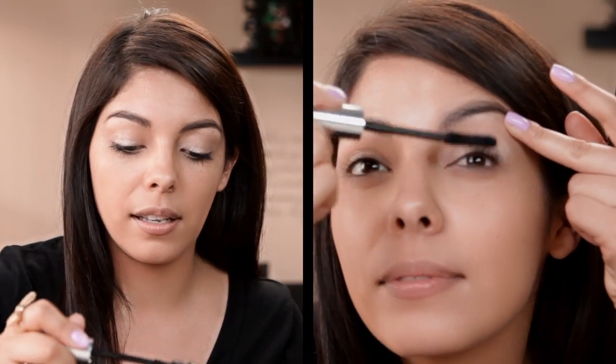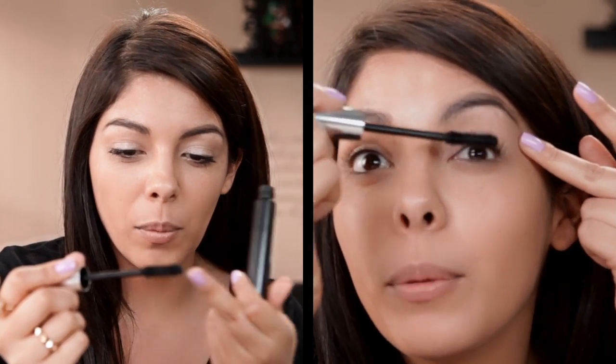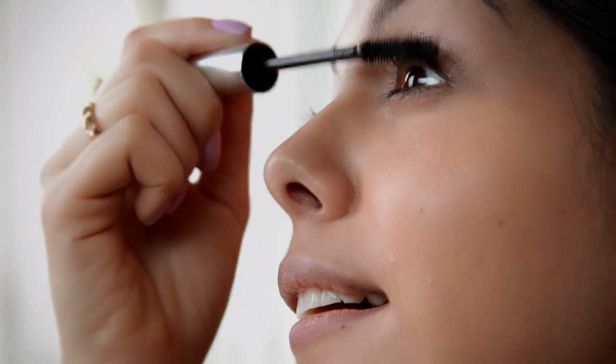I love the way they designed this wand because it almost combs through all of your hair, but then evenly coats every one of your lashes.